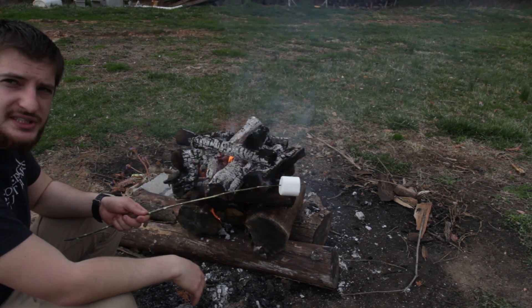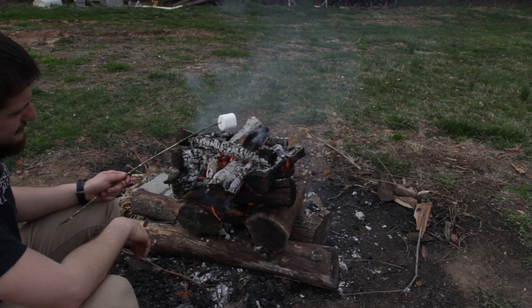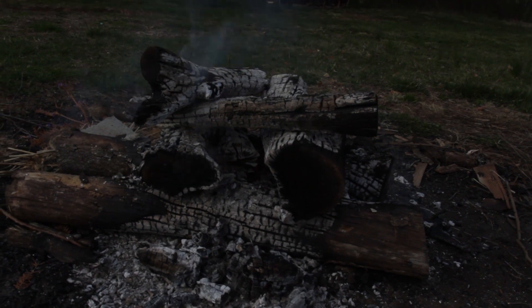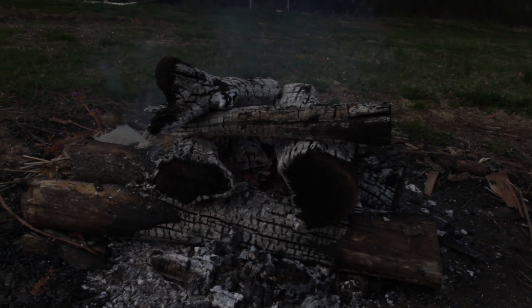Be sure to reward yourself after a job well done like this. About three hours later, the coals are very, very hot — at this point you can make some baked potatoes or anything else of that nature.